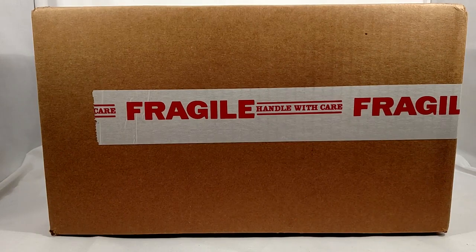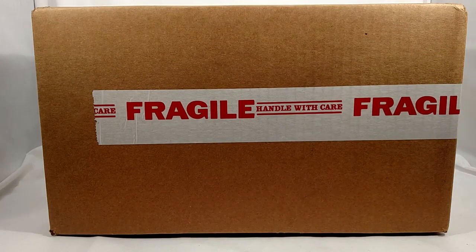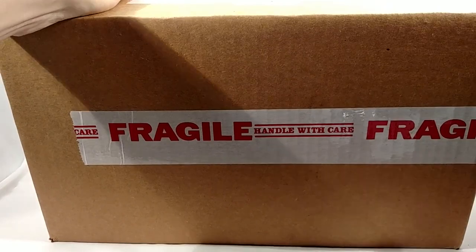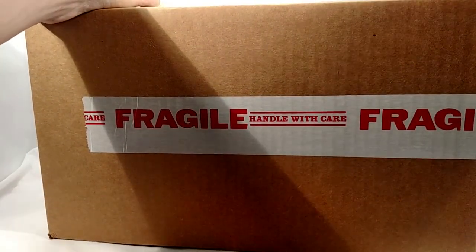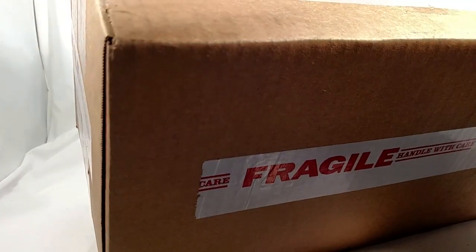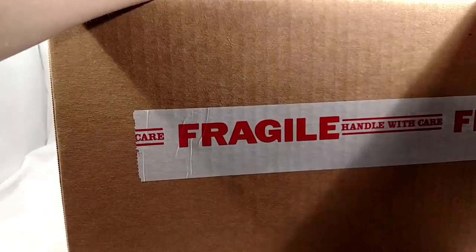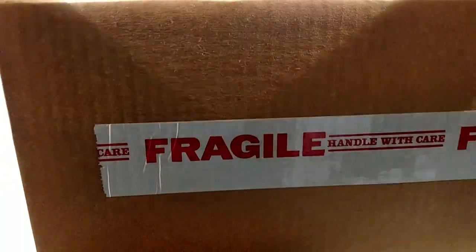Welcome back guys. Today I will be doing an unboxing video of my latest purchase. I haven't dropped any hints this entire last week on the blog, and it's been very hard to do that, as you'll see why in just a minute here.